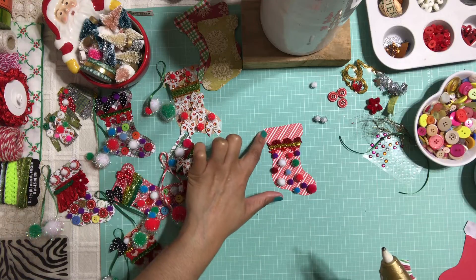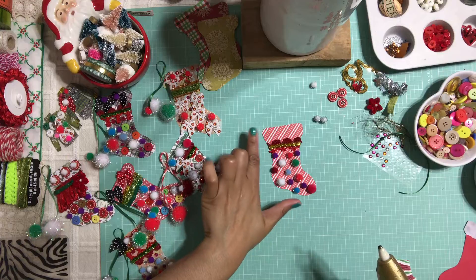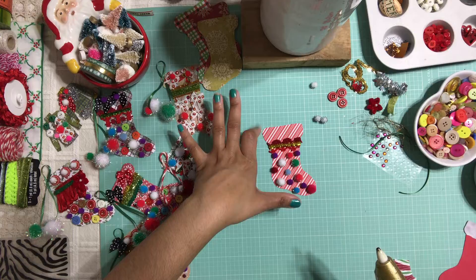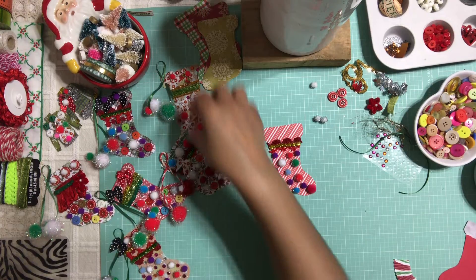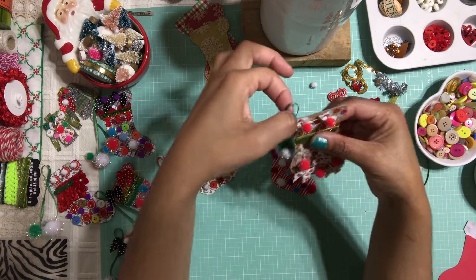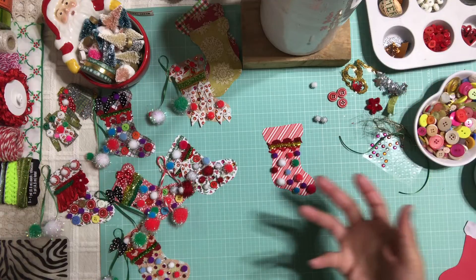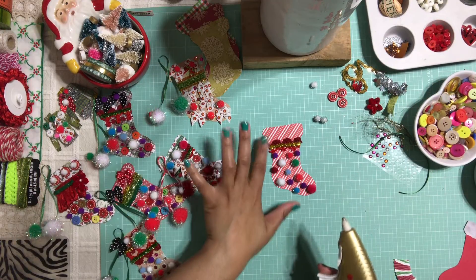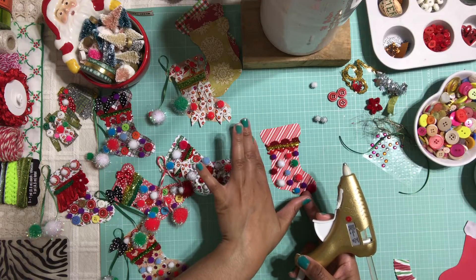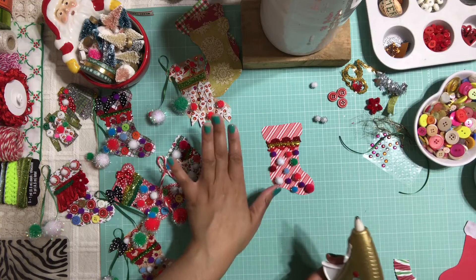Now I want to decorate the top of my stockings. Keep in mind, try to stay away from the left side of the stockings because we're going to be adding a little loop so that we can hang our little stockings — either on the tree or maybe as a gift tag. So when you are decorating the top, try to avoid the left side of your stockings, and I'll explain why in a minute.